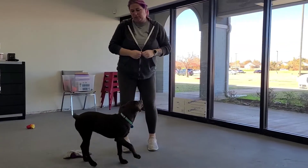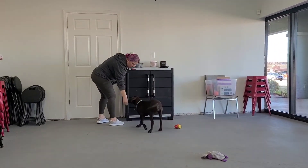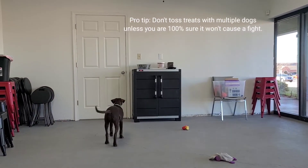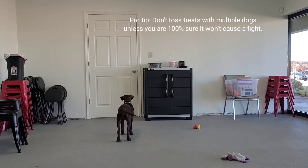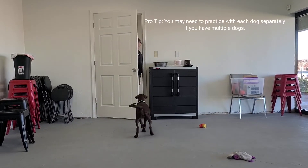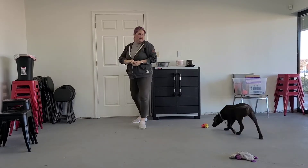If she were to jump on me, I would turn around and go right back out the door. So what I'm doing here is just practicing over and over again, which is something you'll need to do with your dog. I go in, I go out, and I highly reward for staying low and staying on the ground and not rushing the door.